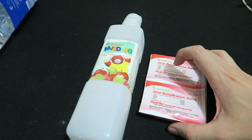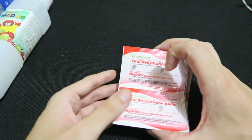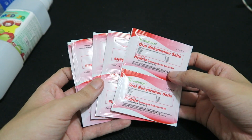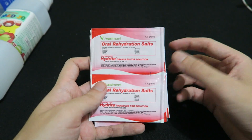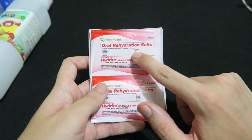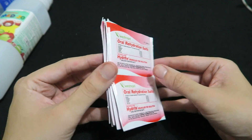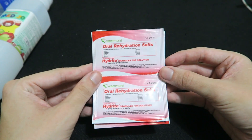That was just a quick video and I really do recommend that people stock up on these. You can buy them from any pharmacy — you don't need a prescription or anything like that. Just go in and ask for oral rehydration salts or ORS and they'll know what it is. They're pretty cheap and very useful to have around.